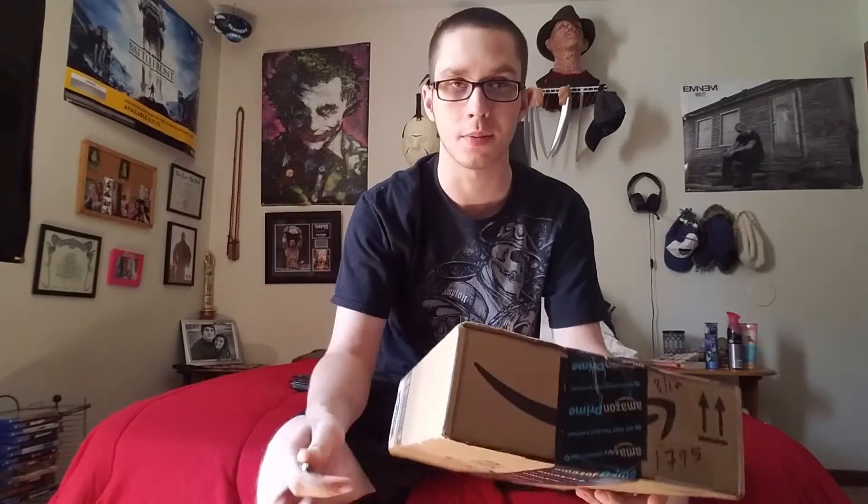Hello YouTube, BatmanOriginal26 here, bringing you another unboxing review. Today's review is my Part 4 Friday the 13th Jason Hockey Mask.